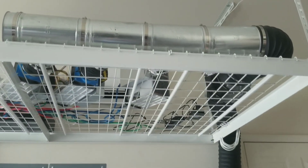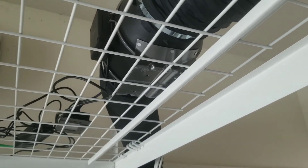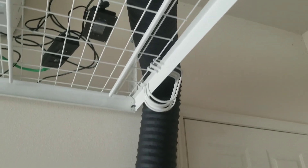Two of my ASIC miners are currently vented out through this duct with the help of this fan right here, and it goes straight outside through a pet door.